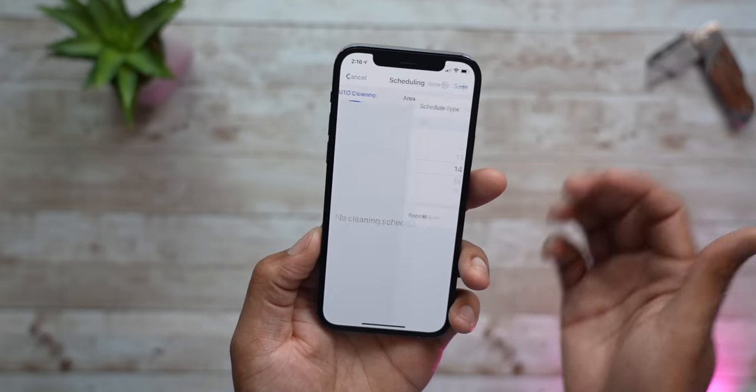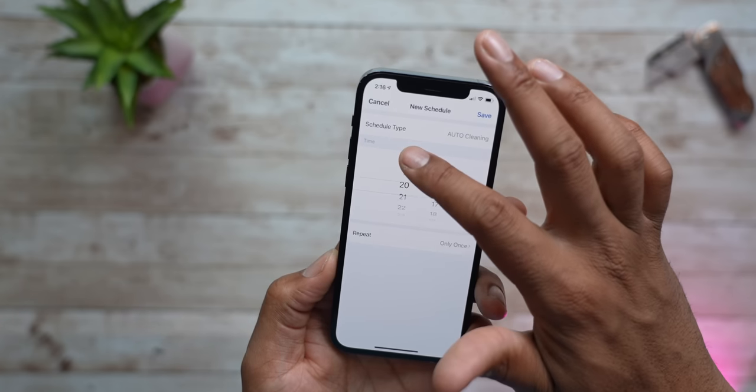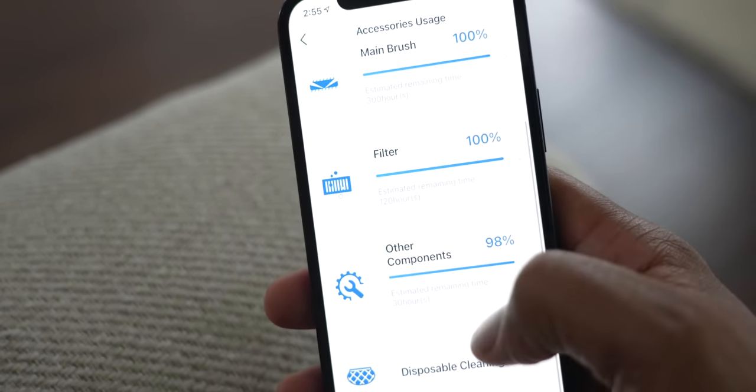There are so many nifty features built right into it — I'll just talk about some of my favorites, otherwise this video will be way too long. It has automatic scheduling, power levels, water levels, and easy maintenance. Robot vacuum cleaners do require a little maintenance to keep them running their best — things like brushes and filters. Right in the app it tells you how much life each component has left and how to purchase replacements. It's no longer a guessing game where you have to wait for a part to fail.